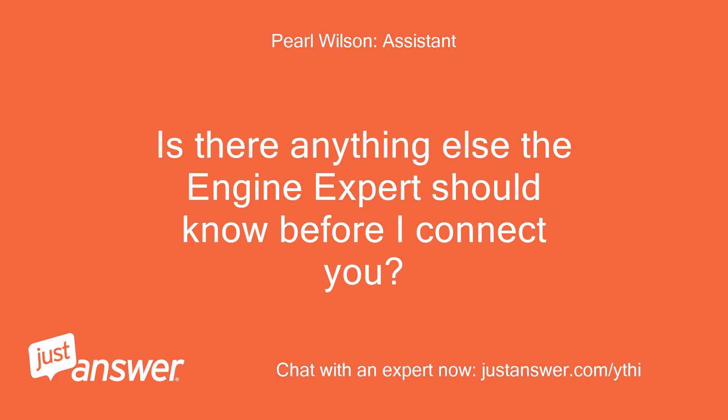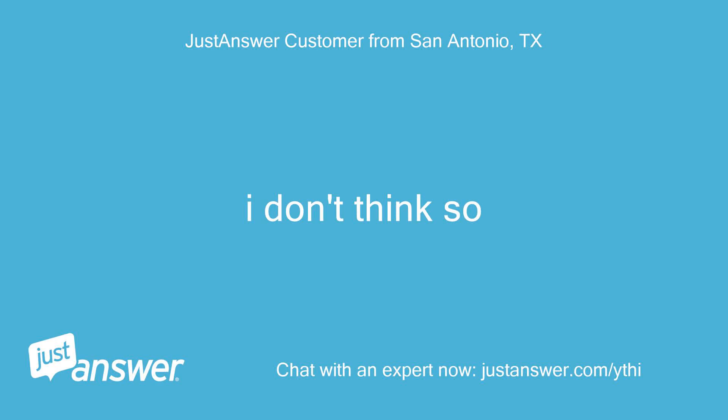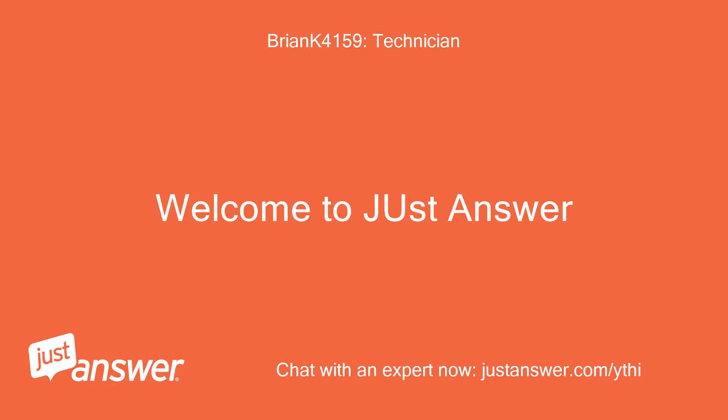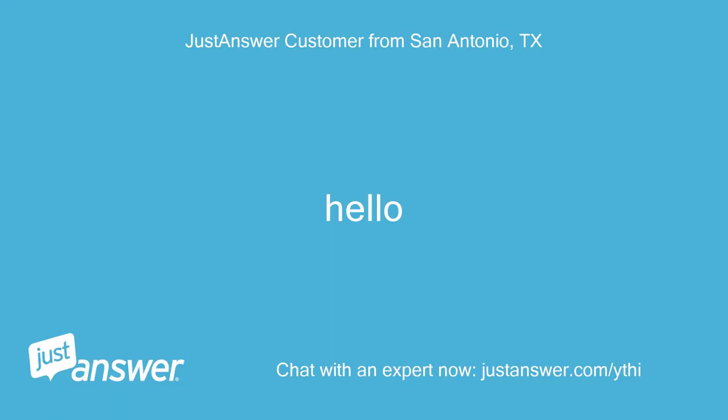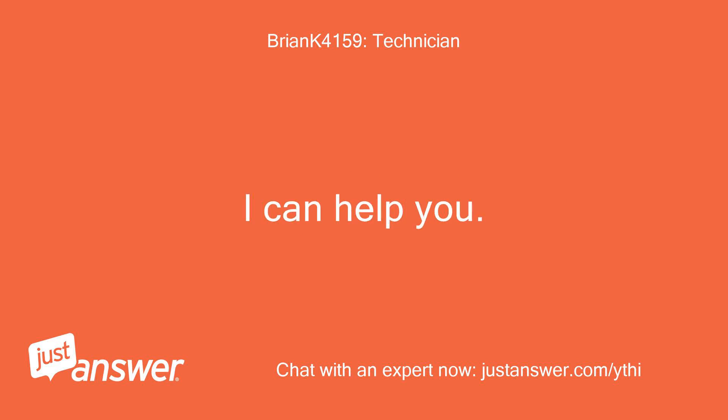Is there anything else the engine expert should know before I connect you? Rest assured that they'll be able to help you. I don't think so. Welcome to JustAnswer. Hello? This is Brian, the mechanic. I can help you.